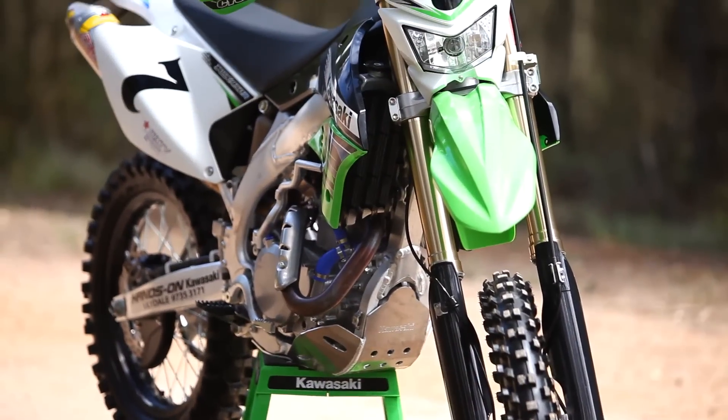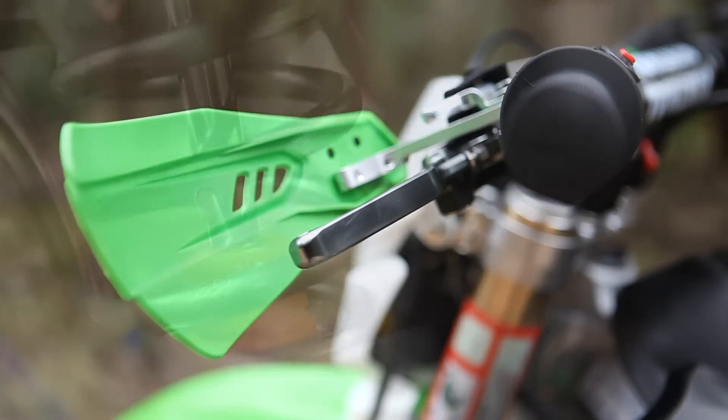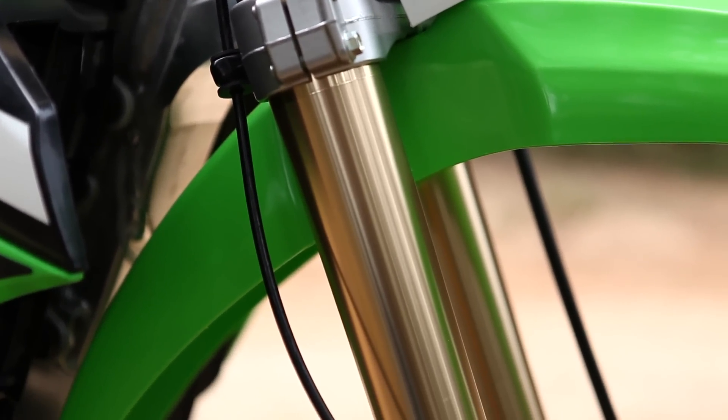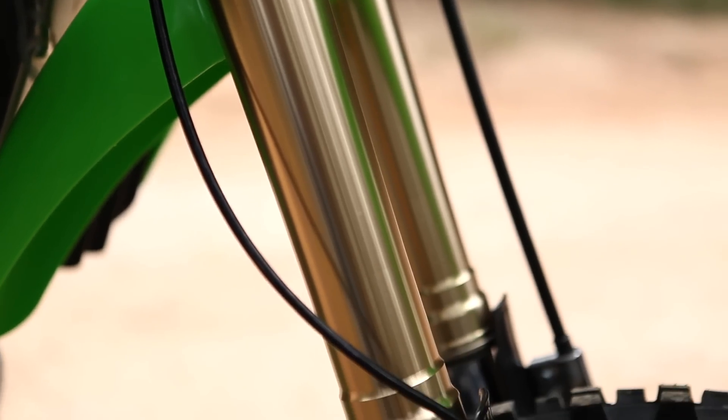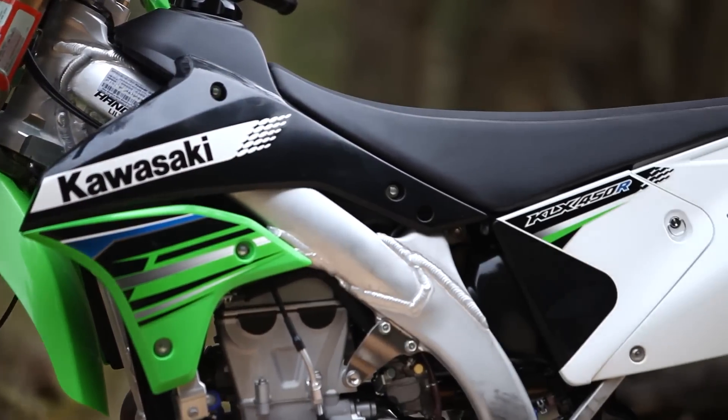The MX-inspired aluminium chassis features centralised gravity to deliver increased traction, light handling, and confidence-inspiring high-speed stability. It also has Kayaba twin-chamber forks that take care of the big hits up the front, while Kawasaki's legendary Unitrack rear suspension gets the power to the ground.